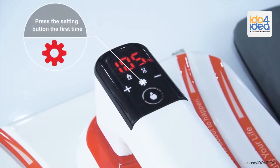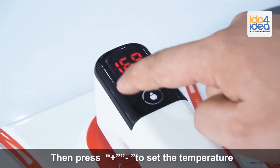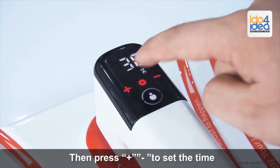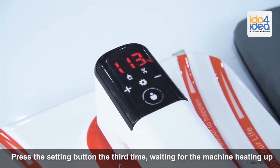Press the setting button the first time, then press plus and minus to set the temperature. Press the setting button again, then press plus and minus to set the time. Press the setting button the third time, waiting for the machine to heat up.